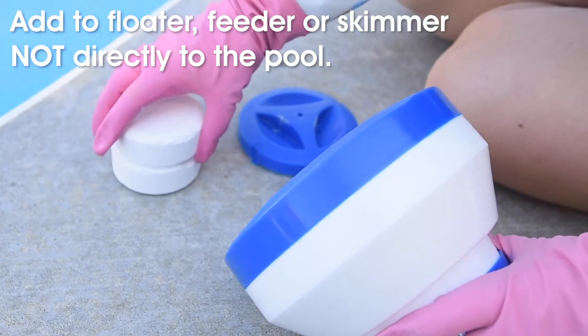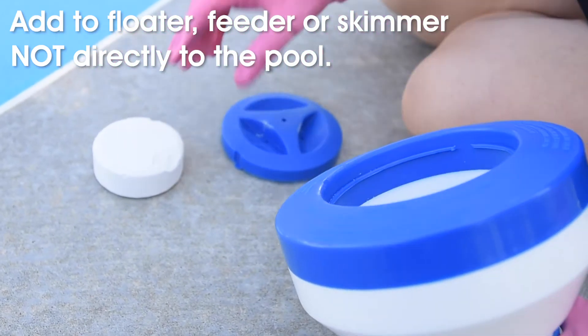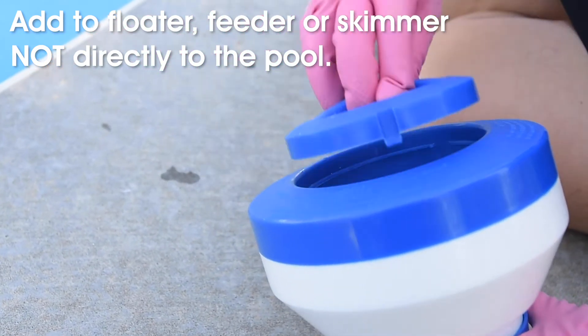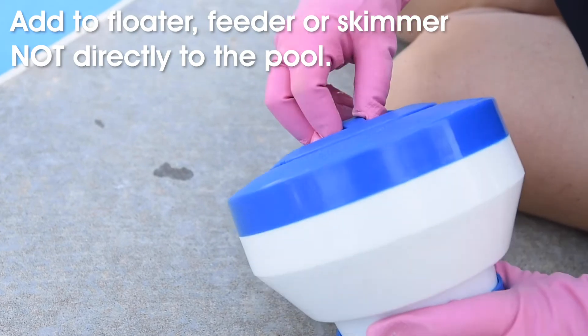Since this pool is about 20,000 gallons, we'll add two tablets. Do not add the chlorine tablets directly to the pool, because that can cause damage to the pool surfaces.